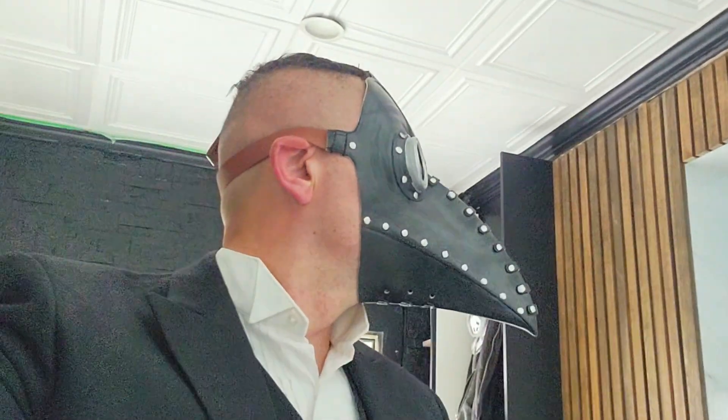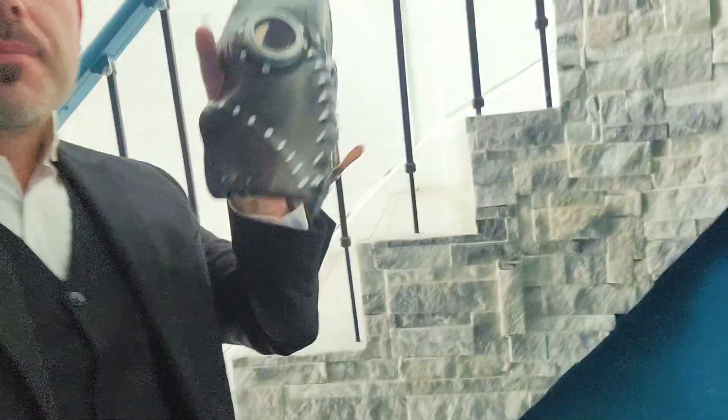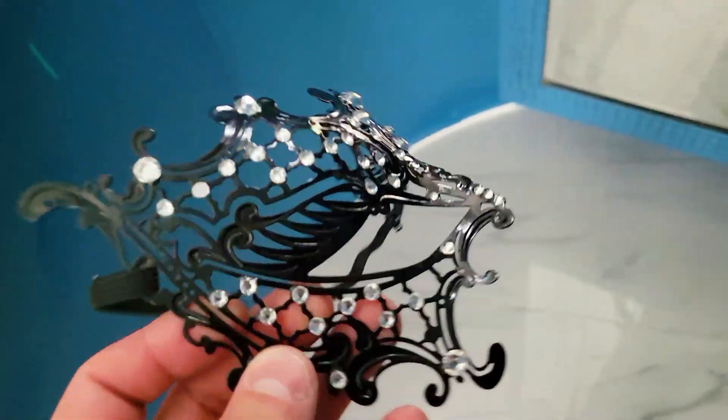Doctors wore these masks so people wouldn't know who they were while performing surgical procedures — because if somebody essentially passed away, the doctor would not want to be in trouble. I think it's pretty cool. It's super inexpensive, as you can see. I've got this whole suit and tux thing going, so yeah, this is pretty cool.